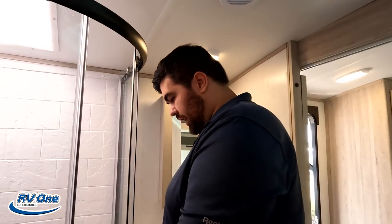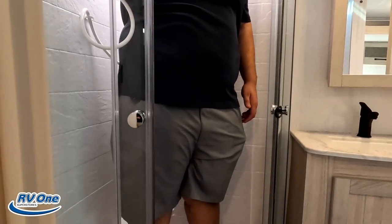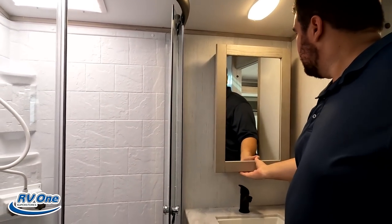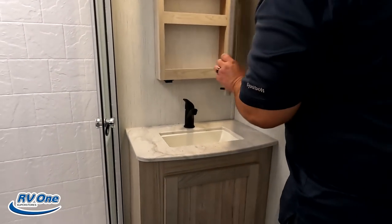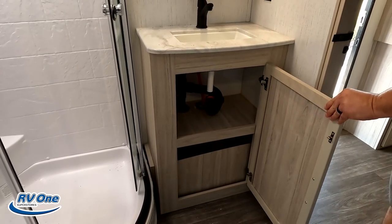A radius shower. It does look like a bigger radius shower, but at the end of the day it's still radius, so it still fails — can't pass it. Nice medicine cabinet right here for all your medicines, a little bit of counter space, good-sized sink, and storage underneath the sink.